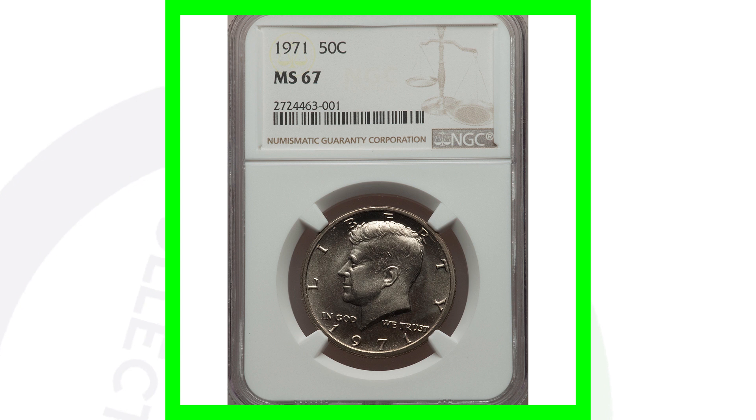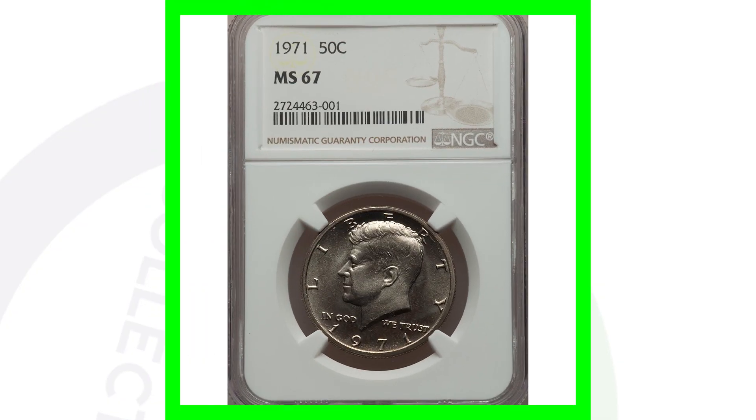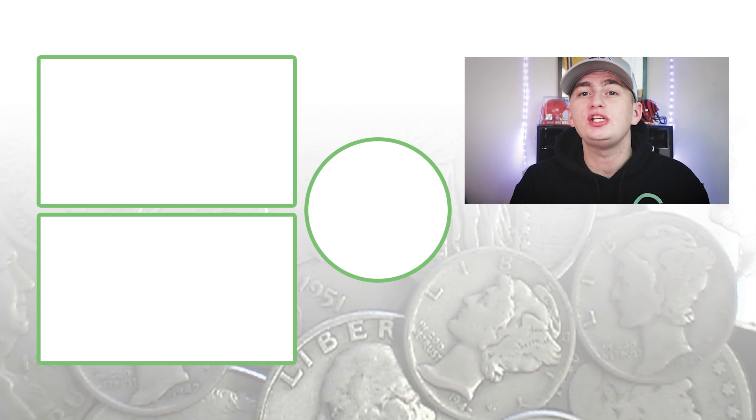Here's a regular 1971 no mint mark with a high grade — it's graded at Mint State 67. If you're not familiar with coin grading, go to YouTube and search 'coin grading Couch Collectibles' — I have a few videos on that. This coin sold for over $1,500 because of the high grade. Until tomorrow, I'll see you in the comment section below — this is Couch Collectibles.